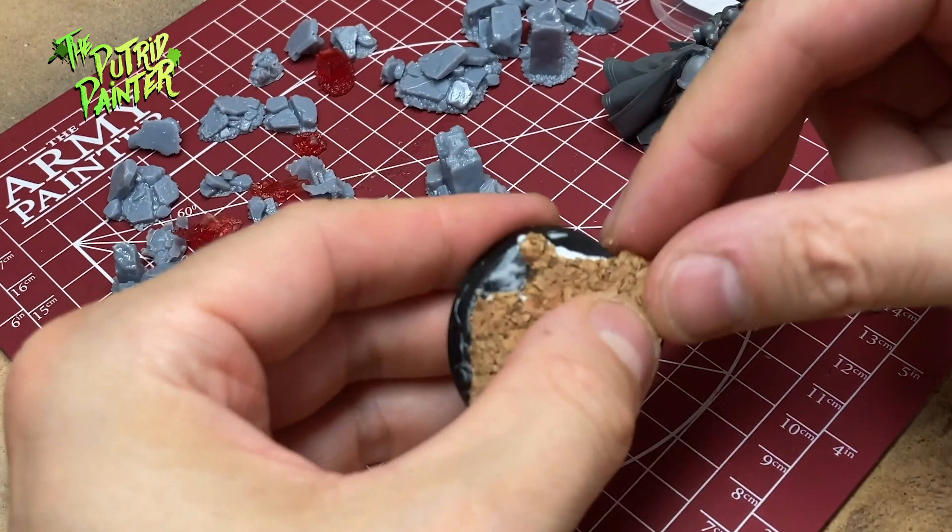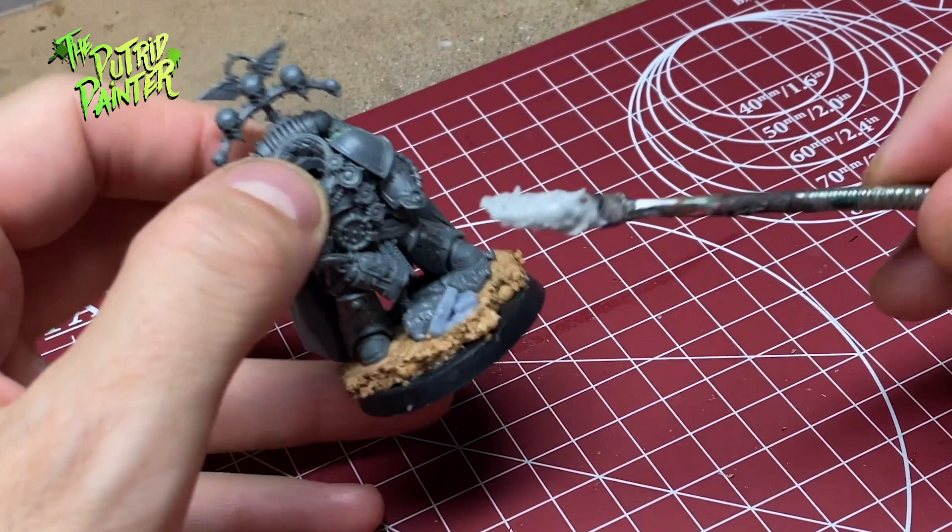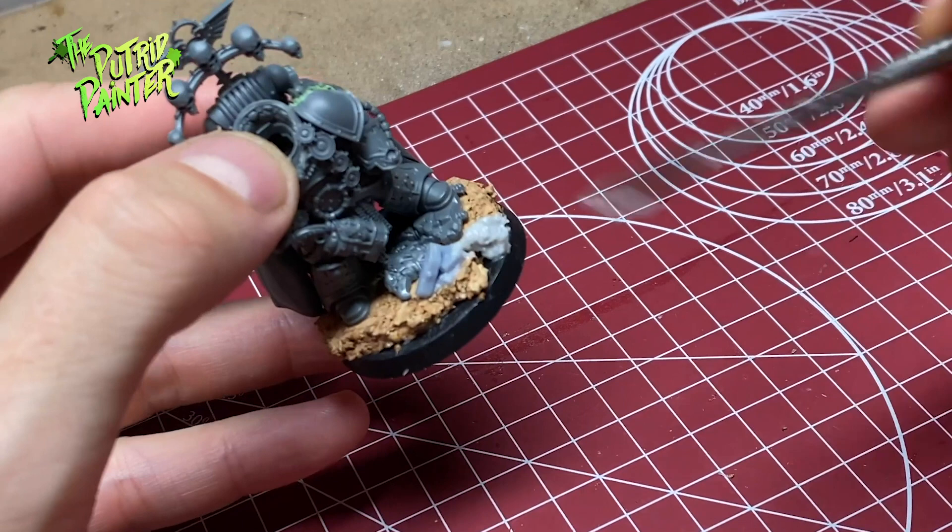The Praetor will be standing neatly on this tactical rock. After adding another bit of debris, I get my texture paste and fill in the edges and other spots to blend the cork base and make it more like muddy rubble.